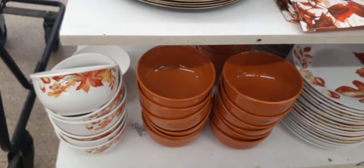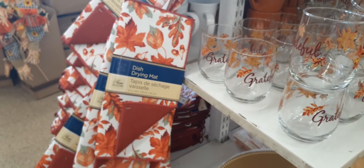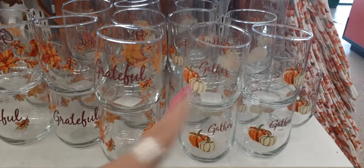Over here you have the pumpkin orange bowls and then you also have their autumn leaf bowls. Really, really cute. Right here you have the gold charger plates. Coming over here we have the dish drying mats. Really, really nice. I'm really liking these. Love these.